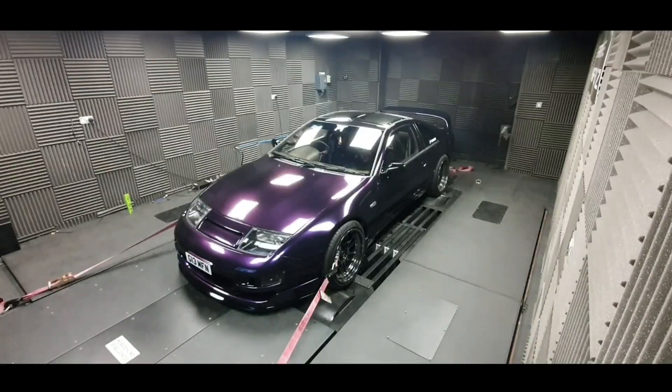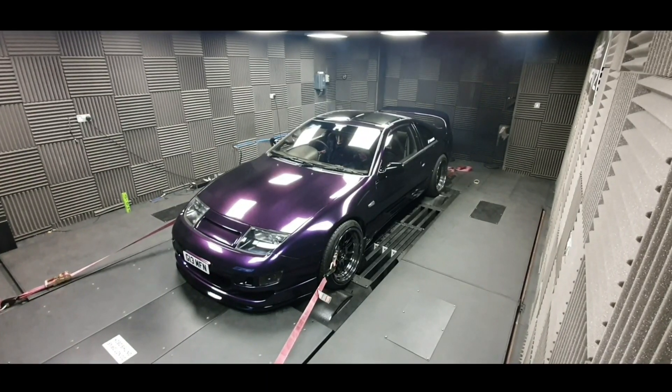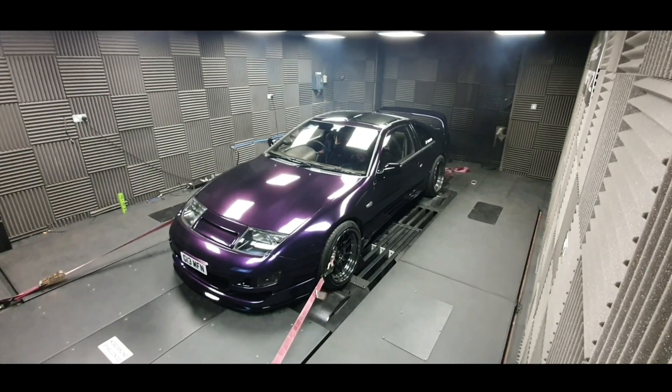I took it for a dyno run yesterday on 99 octane fuel, running 18 psi with all that gold tape on, and I only managed to pull 425 horsepower. I wasn't very happy about that, but it turns out my map was really rich — something I need to address. My air-fuel ratios were fluctuating up and down on full boost, with puffs of smoke and big fireballs out the back, so that definitely needs addressing.